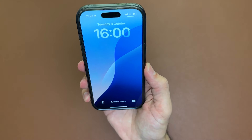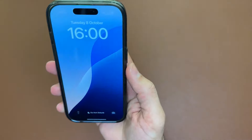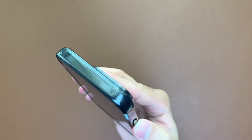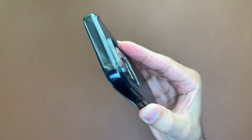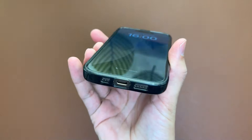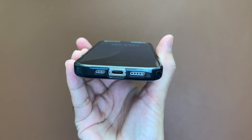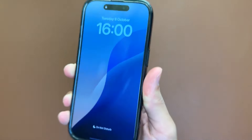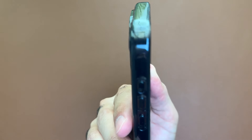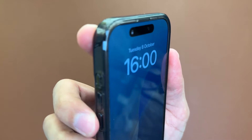We get slim TPU borders around the phone and air cushion technology — air pockets in each corner for extra drop protection. The cutouts down the bottom are perfect, as you'd expect from Spigen. The built-in button covers have air slits and they are very clicky indeed.